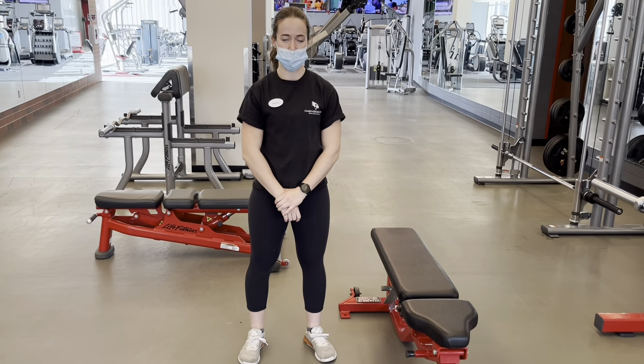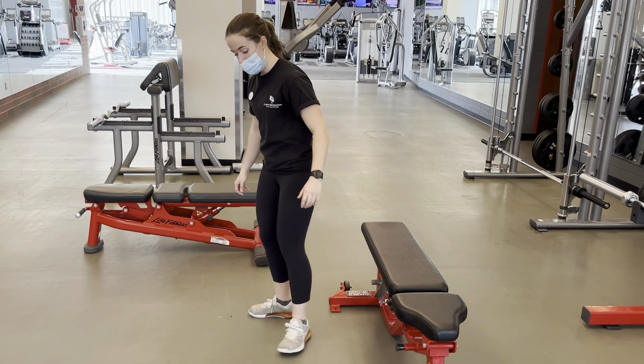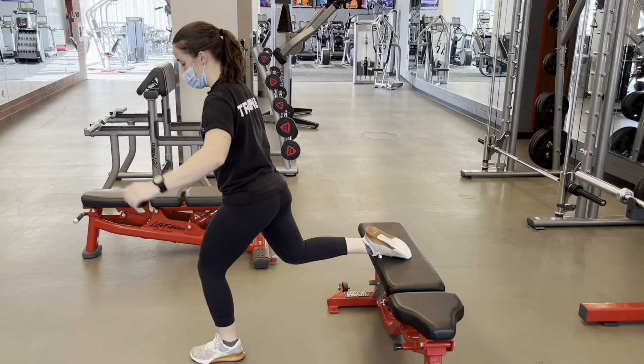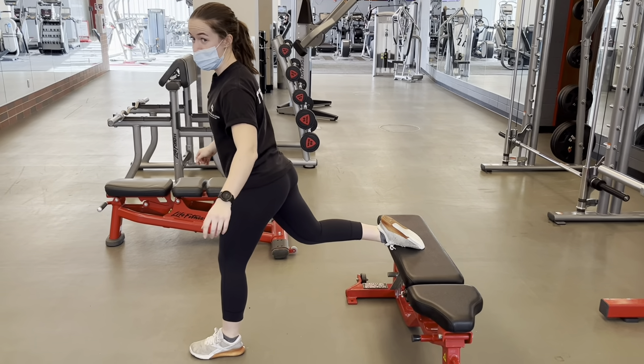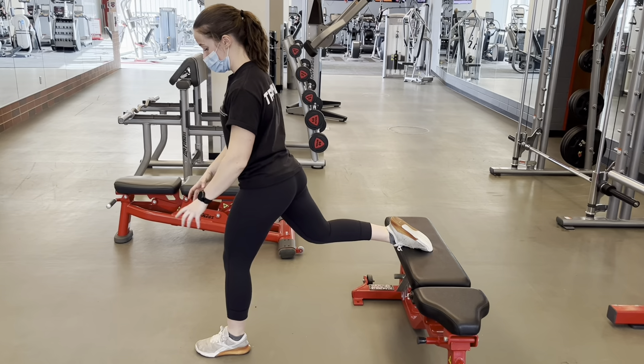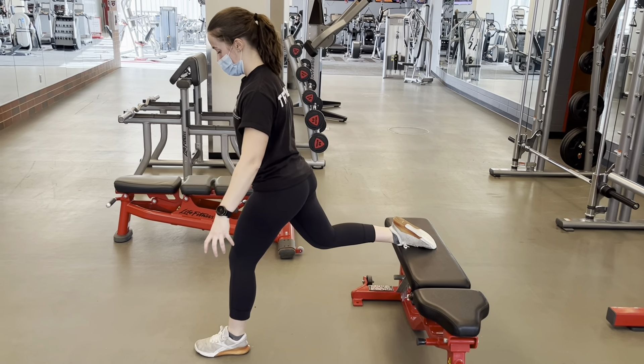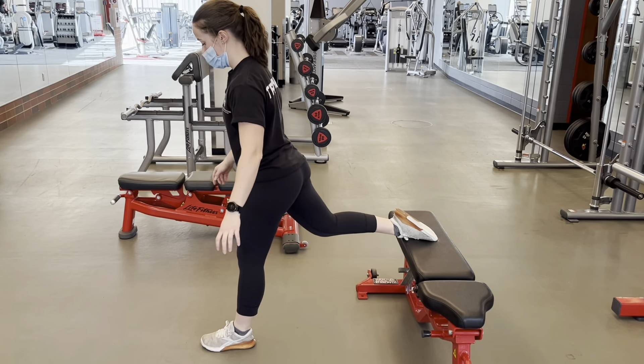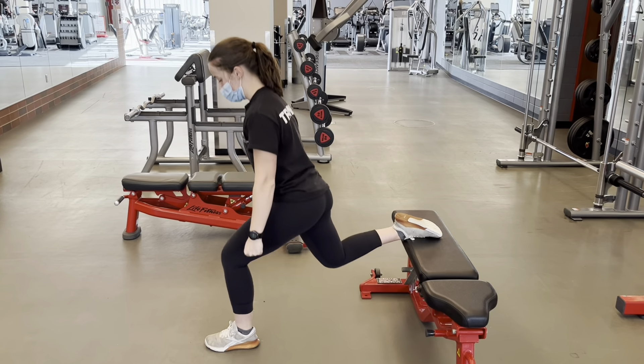Our next variation is called the Bulgarian split squat. All we're going to do is elevate the back leg — you can use a bench or a box. Make sure to maintain your balance; grip the floor with your toes and get a really solid base. Similar to the last one, we drop the knee. Make sure we stay balanced. To make it a little harder, we can add dumbbells again, holding them at our sides.